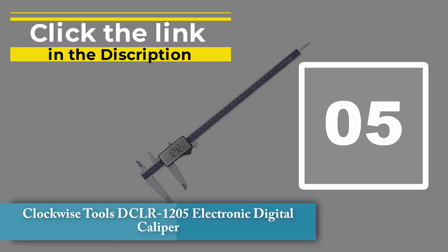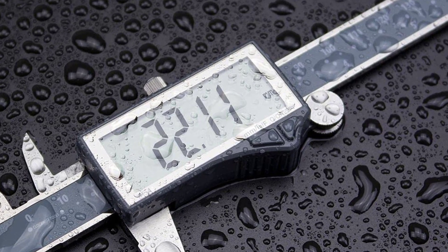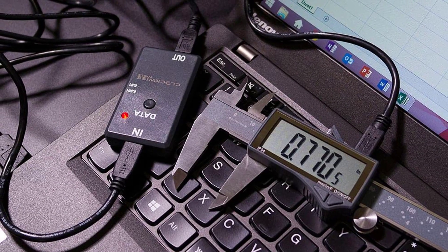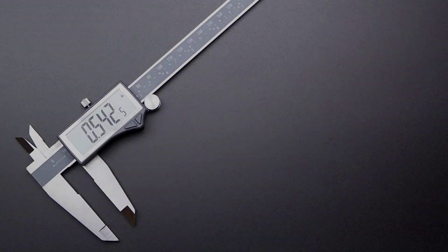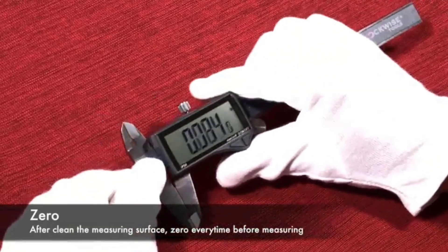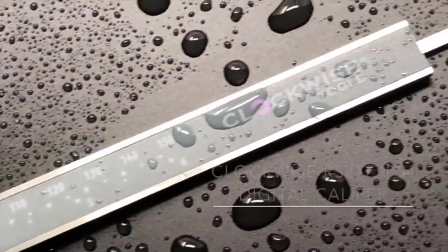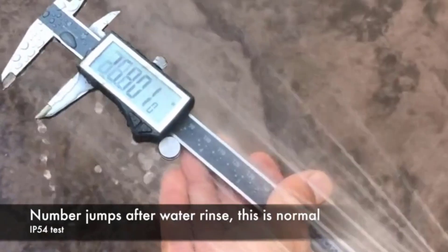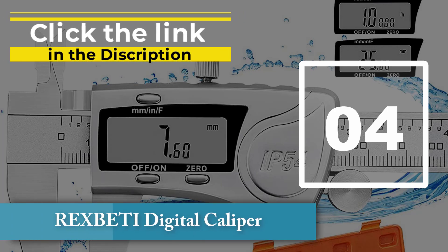Number five: Clockwise Tools DCLR-1205 Electronic Digital Caliper. The Clockwise Tools DCLR-1205 is a versatile and easy-to-use tool that is perfect for taking precision measurements. The large clear LCD display is easy to read, and the unit automatically stores the last measurement taken, making it easy to take multiple measurements without having to reset the device. It is highly recommended for home DIY as well as professional use. The caliper is built with stainless steel and offers IP54 protection certification, making it durable enough for any workshop.